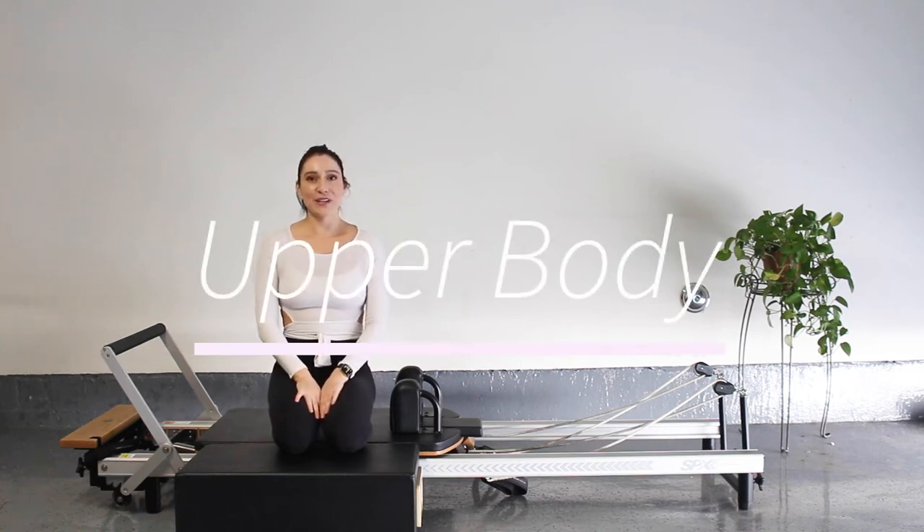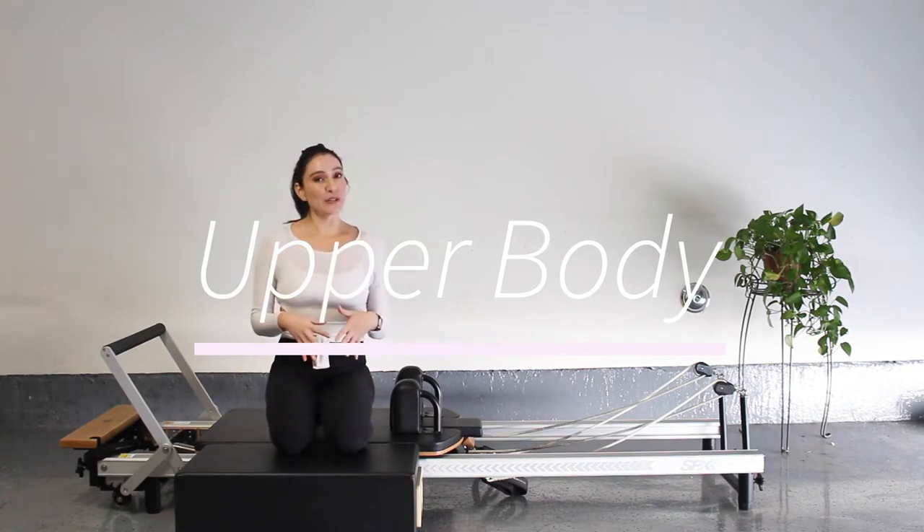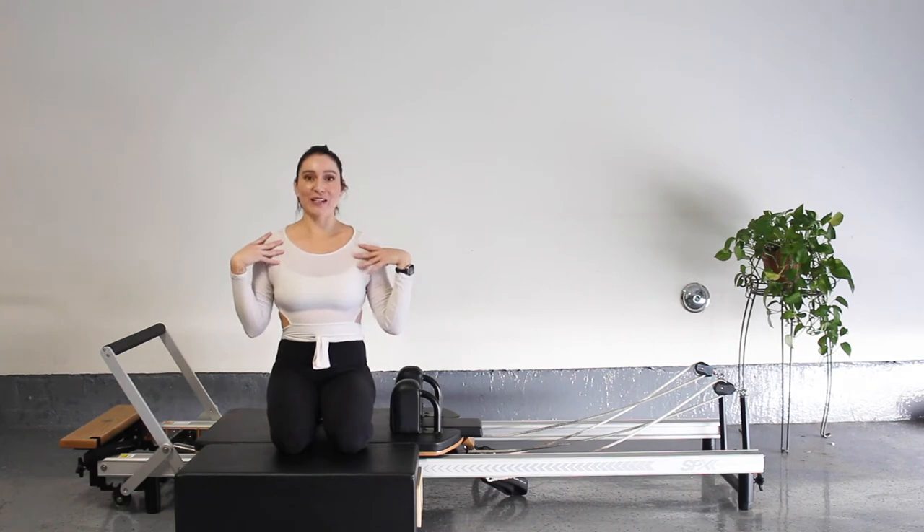Hi guys, it's Megan. Welcome to my YouTube channel, and if you're returning, welcome back. Today we're going to do a reformer workout just focusing on our upper body. We're going to work on our back, shoulders, triceps, biceps, and stabilizing our scapula. I'll try to keep it under 30 minutes.